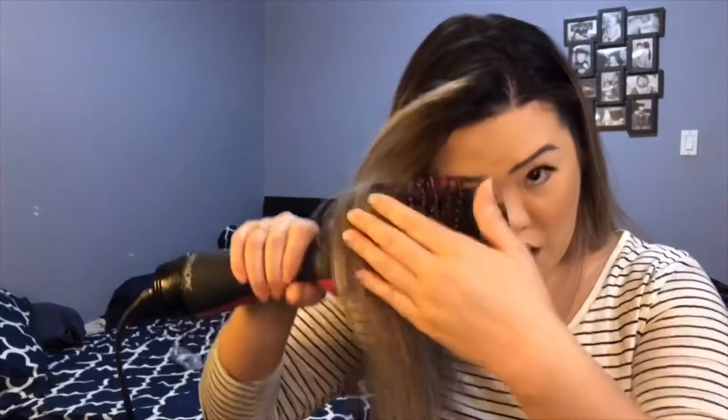With a regular blow dryer, the hair blows in all different directions. With the Revlon hot airbrush, the hair is on the brush itself, so you get a much closer blow dry and the hair is controlled — it stays within the brush. It dries a lot faster, though by how much depends on the person, their hair, how they're using it, and how wet their hair is. No promises there, but I would definitely recommend this.